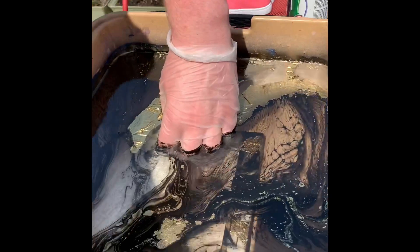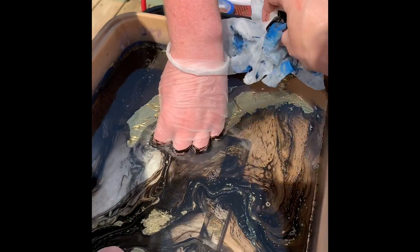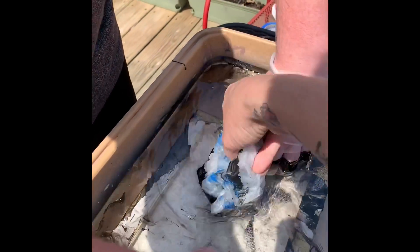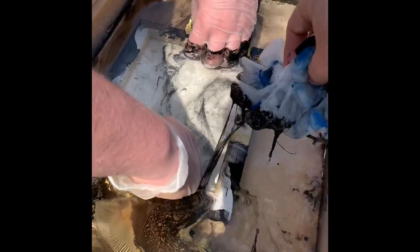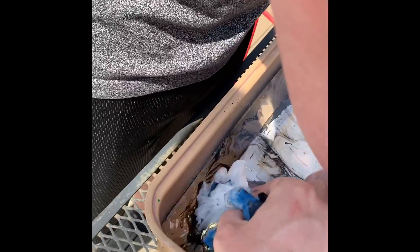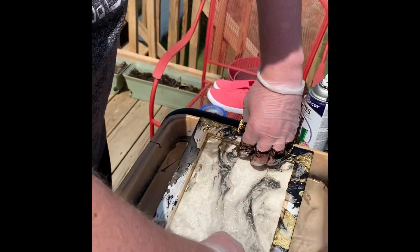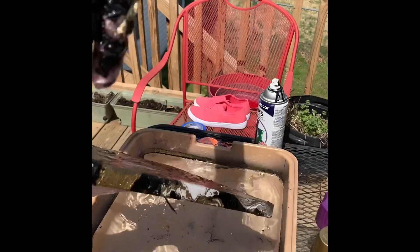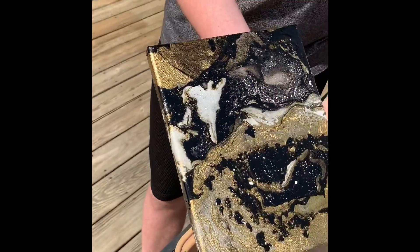I forgot to put my glove on. So we're going to use these gloves and we're just going to scrape all of this other paint away so that we don't get any more on our canvas when we lift it out. There you go, so just angle it this way and lift it out. All right, let's see the front side of this thing — oh, that's pretty!